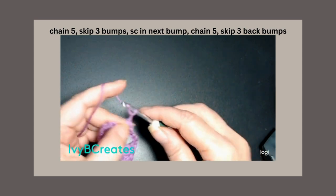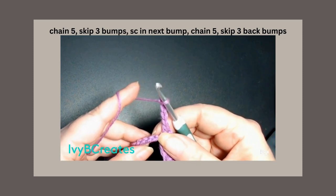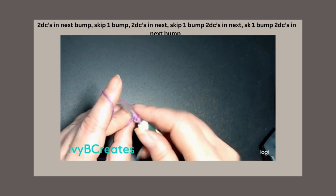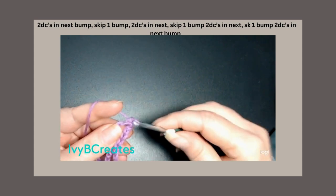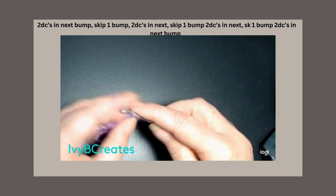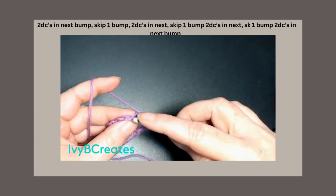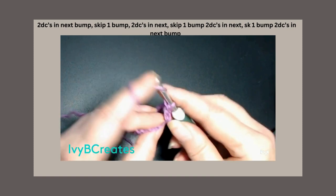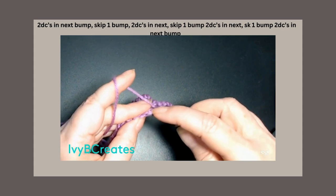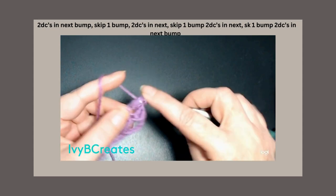We're going to chain 5: 1, 2, 3, 4, 5. We're going to skip 3 bumps — 1, 2, 3 — and in the 4th bump we are going to place 2 double crochets. Go right back down in there and place another double crochet. Now skip 1 bump, go into the next bump, and place 2 double crochets. There's 1 and there's 2.